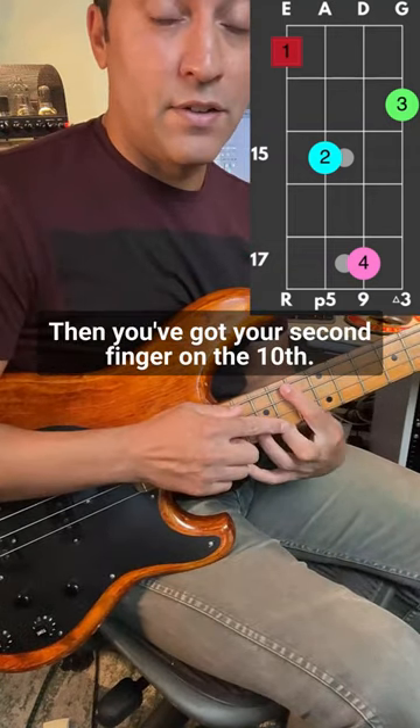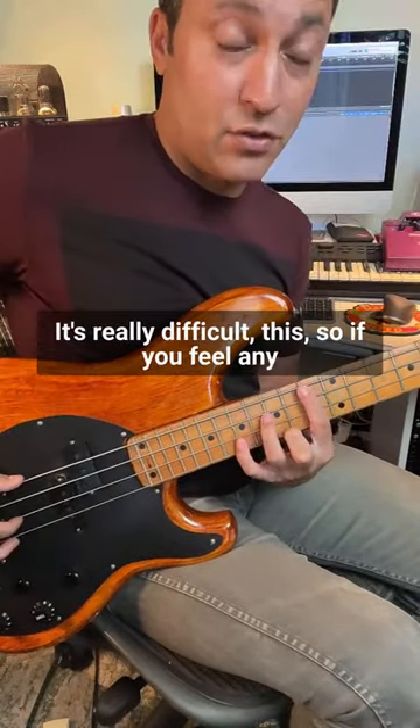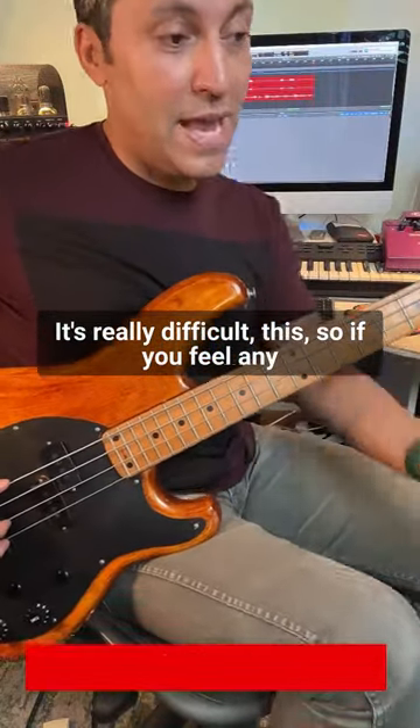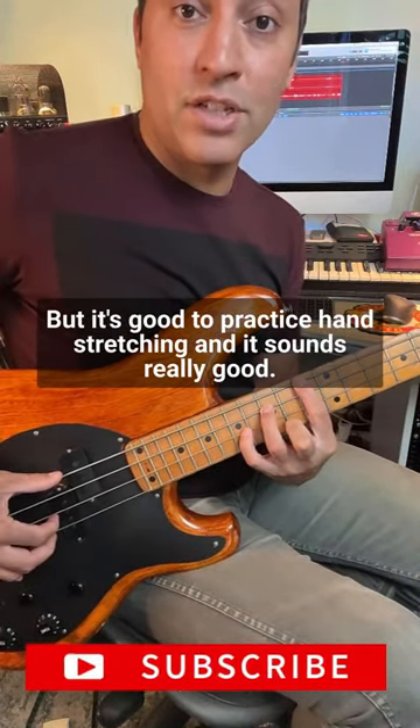You've got your second finger on the 10th — that's fret 14 of the G string. It's really difficult, so if you feel any pain at all, don't even attempt it. But it's good to practice hand stretching, and it sounds really good.